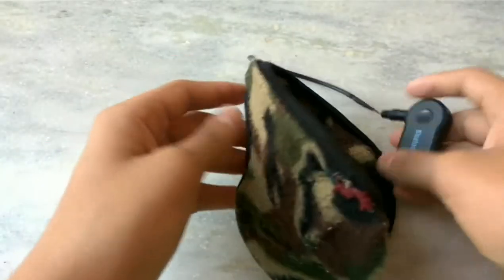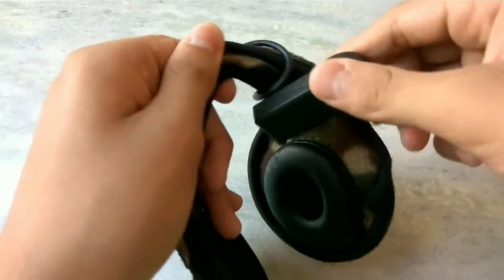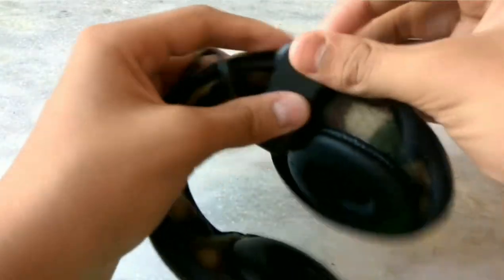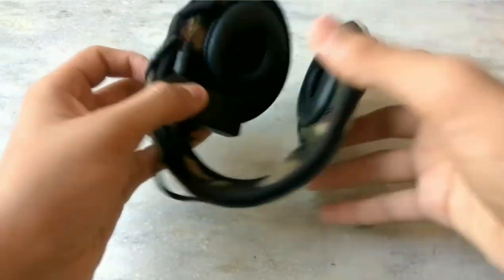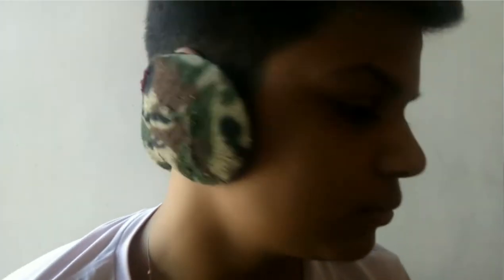So as you can hear, this works perfectly. While jogging, you need to wrap this right here and put it right here — it will not get in your way and you won't feel that it's stuck there. It works perfectly.